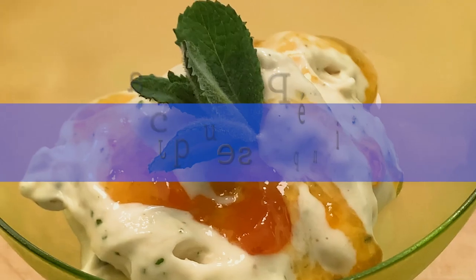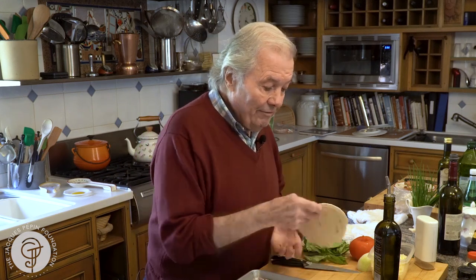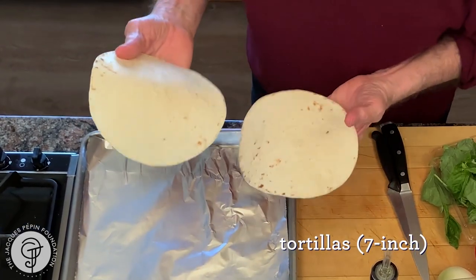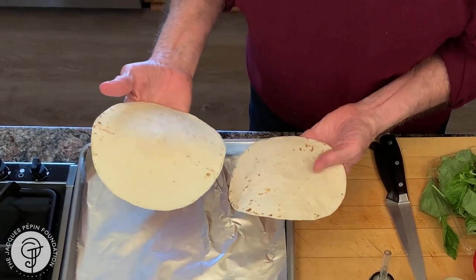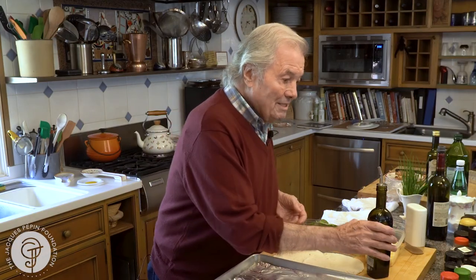Hi, I'm Jacques Pépin, and I'm cooking at home. Sometimes when I'm stuck for lunch, even dinner sometimes, we do those type of pizzas. I love those tortillas. Sometimes I buy the corn tortillas. This is the flour tortillas, about seven inches wide, and those are great. I do sandwiches with it. I do all kinds of things. Here we're going to do a pizza.